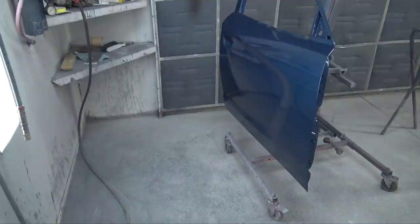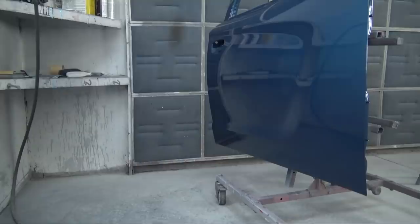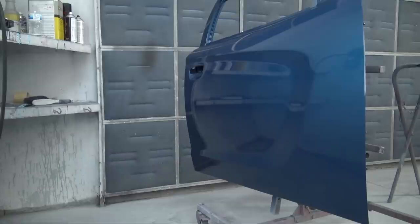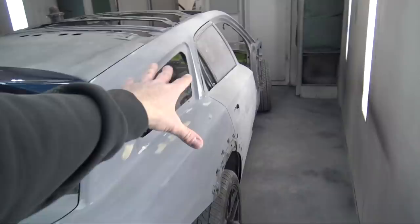A lot of people were saying, 'Dave, why are you taking so much time to get this door done and get the body work done?' When you want stuff to look like glass — look at that reflection. The extra time is well worth it. The rest of the car should look like that. What I'm going to do now is pull this rear door off.